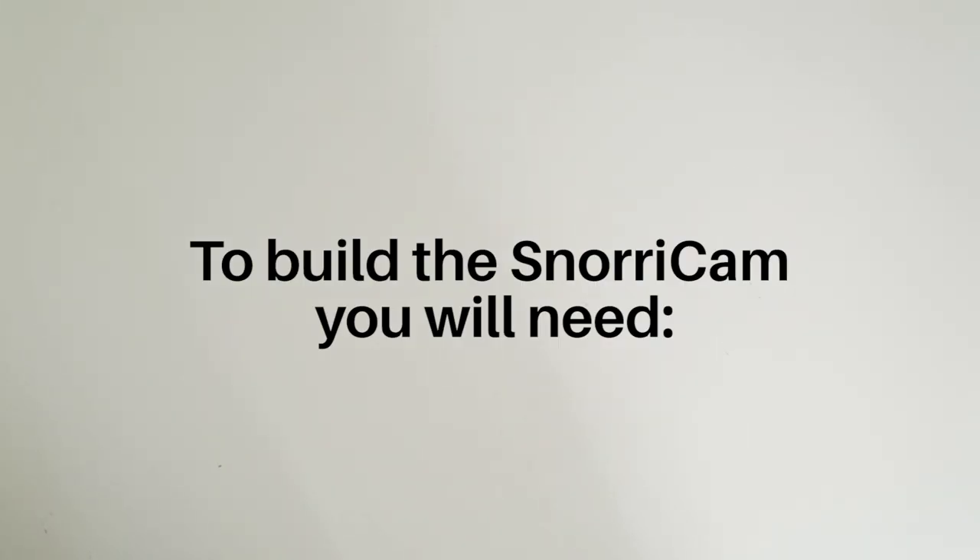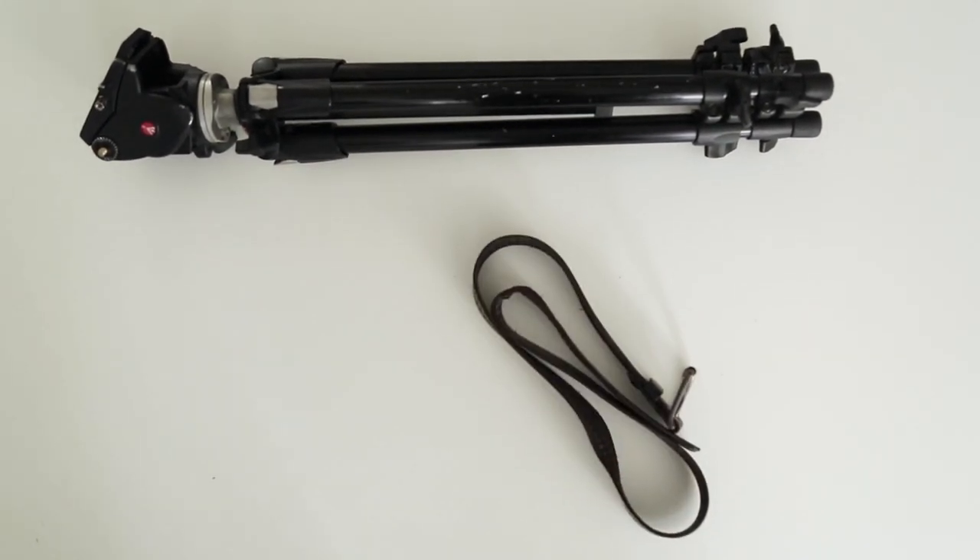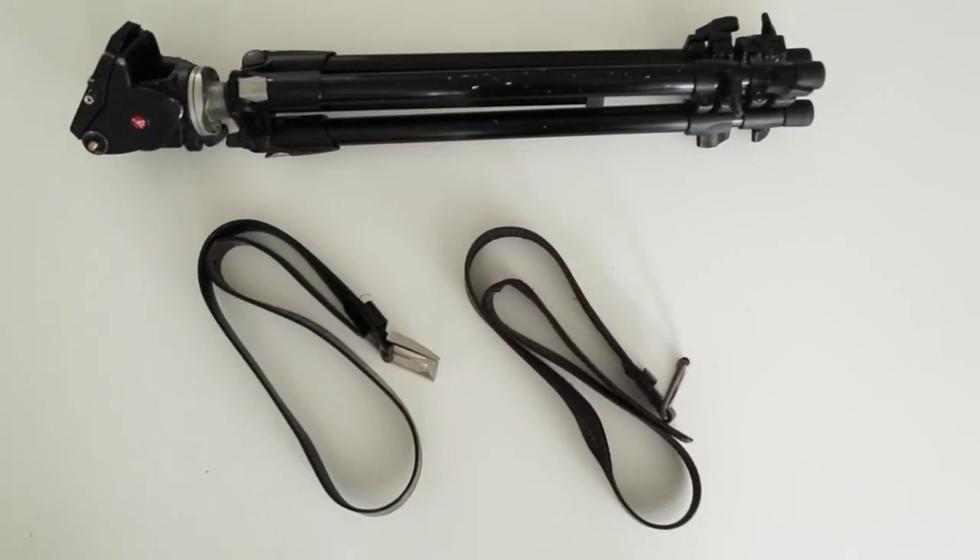Today we will show you how to make a no-budget Snorricam. All you need is a tripod, a belt, another belt, and an actor.